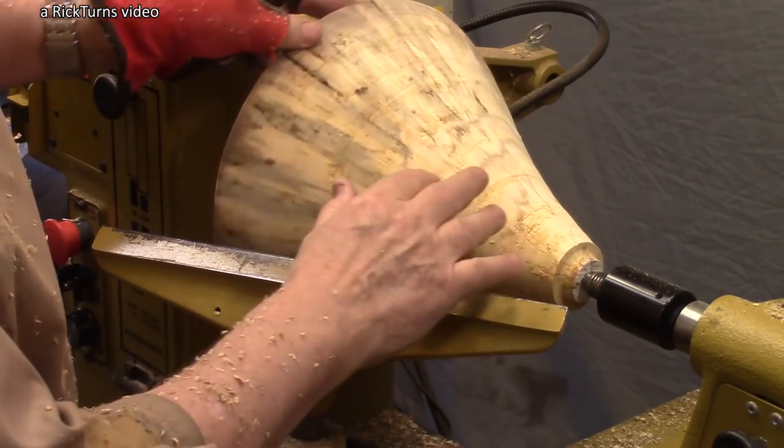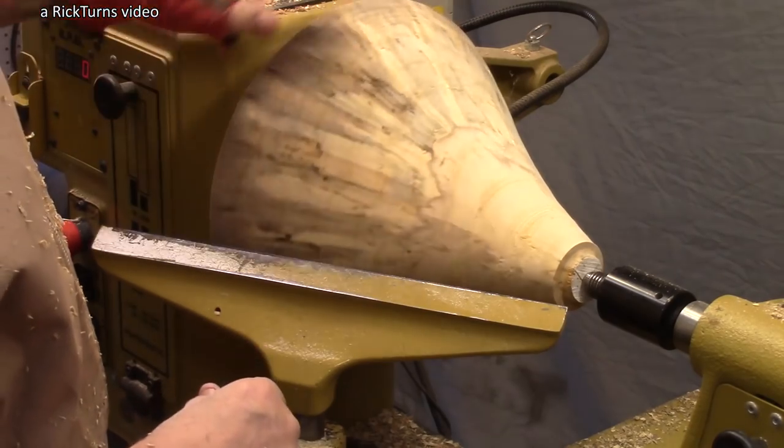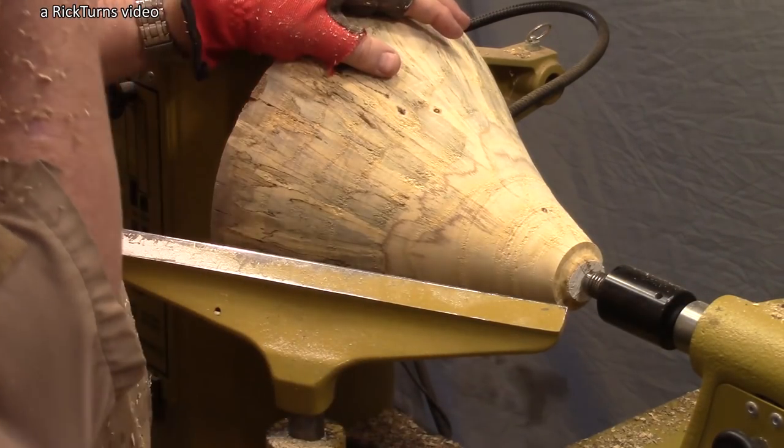We've got a vague Christmas tree shape here, with a lot of splits down at the bottom, but I'm not going to worry about that. What I want to do now is turn this flat and attach another piece of wood here for the top decoration of the tree.